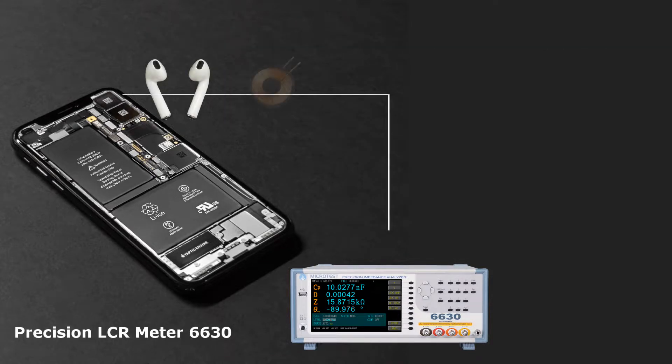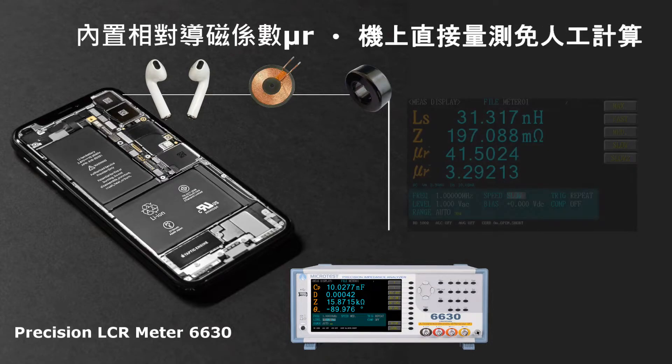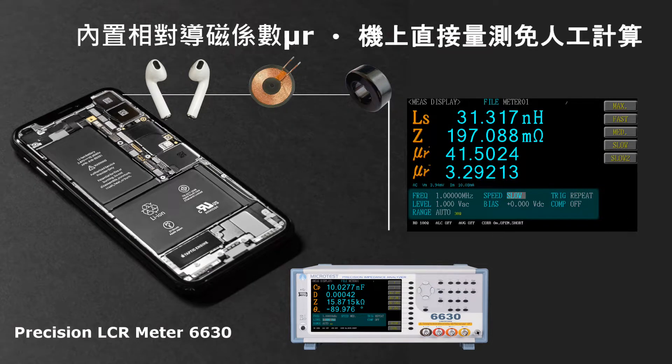For magnetic materials, the Precision LCR Meter 6630 has a built-in formula to directly calculate the permeability coefficient value.